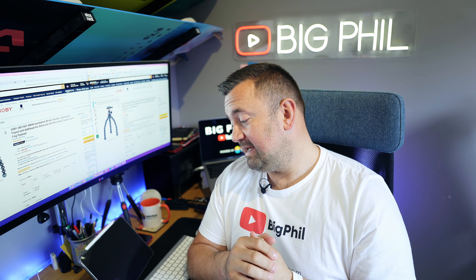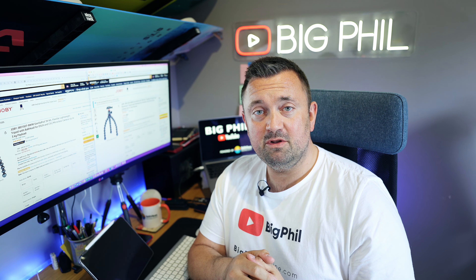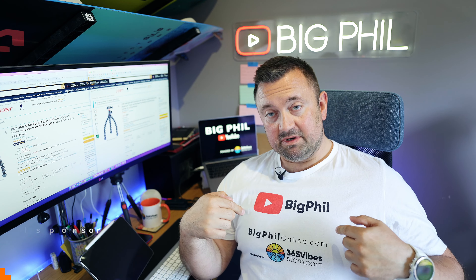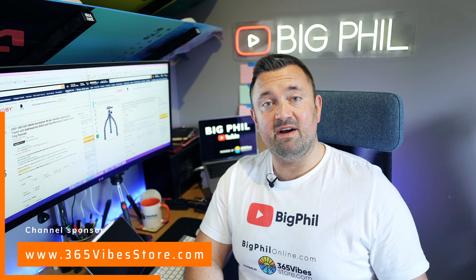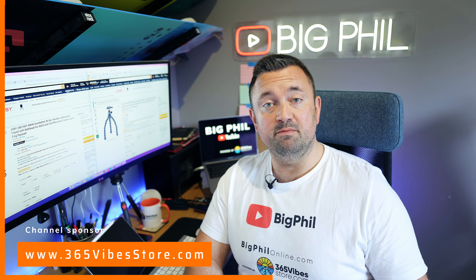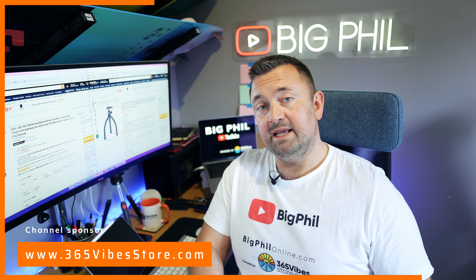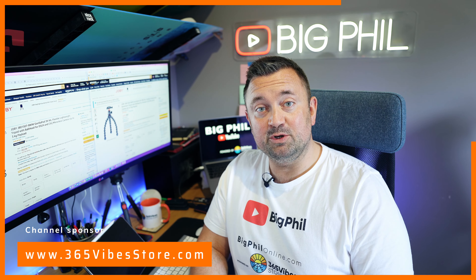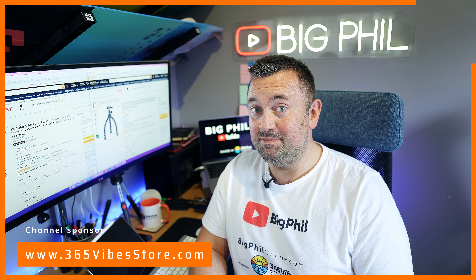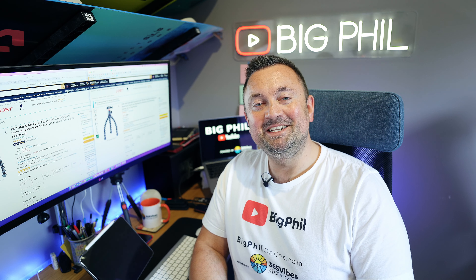If you enjoyed it, drop a like and a thumbs up. If you have any questions, leave them in the comments below. Remember to subscribe to my YouTube channel. The sponsor of this channel is 365vibesstore.com — follow the link in the description or go to bigfillonline.com, follow the link, and sign up for a free raffle where you may win a T-shirt or a mug. That's all for today, thanks for watching and see you in the next one — cheers!